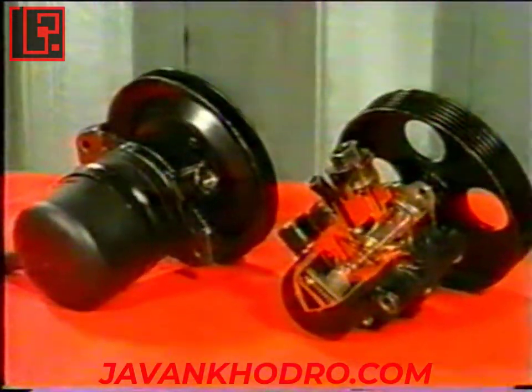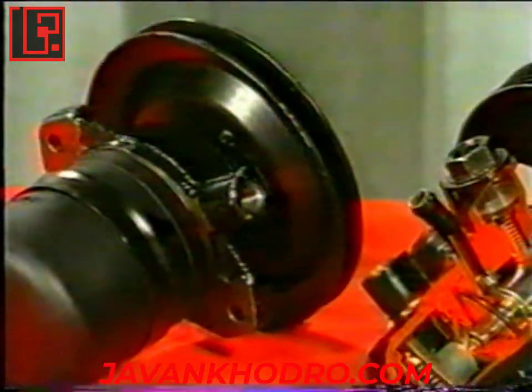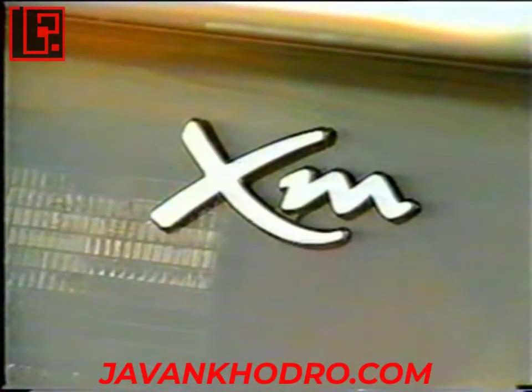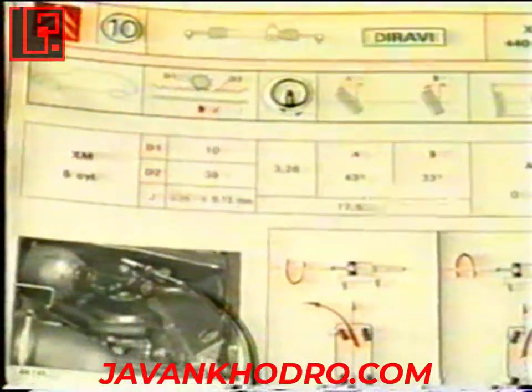در سیستم‌های قدیمی‌تر از پمپی متفاوت که تنها یک خروجی داشت استفاده می‌شد. خودروهای مدل ۱۹۹۸ فرمان راست V6 کمی متفاوت می‌باشند، چرا که رگولاتور فشار سیستم فرمان در محل دیگری قرار داشته و قابل تنظیم می‌باشد. در خودروهای XM مدل V6 از سیستم فرمان کاملاً متفاوتی استفاده می‌شود که شرح آن در دفترچه راهنمای مربوطه آمده است.